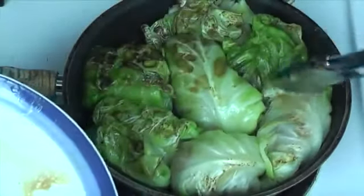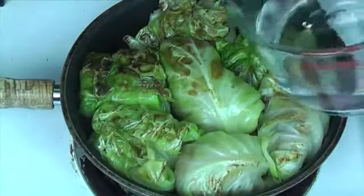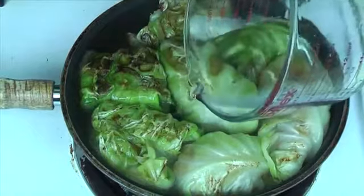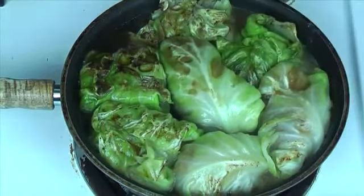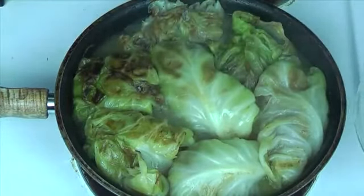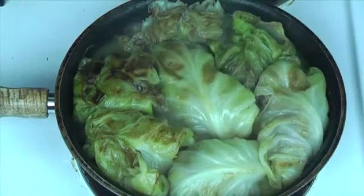When the last batch is done, add all the rest back to the skillet and add in water — about two cups should do it. Bring the water to a boil, cover them, and then lower the heat to a simmer. We're going to allow them to simmer for 30 minutes, and really that's all there is.